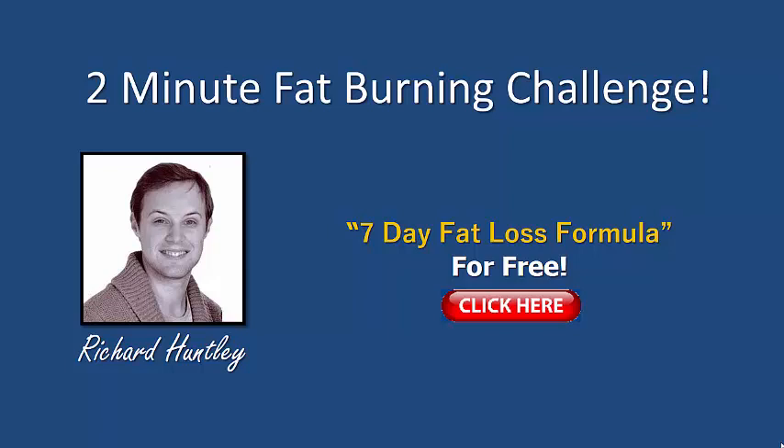Just before we get started — welcome, guys. If you're new to my videos, go and pick up a copy of my free plan called the 7-Day Fatless Formula. Click on the link here in the video, or the link below if you're watching on a mobile or iPad device. You can download it and set yourself up for the next seven days. You've got workouts, diet plans, motivational and goal-setting — everything like that. It's all set up for you.